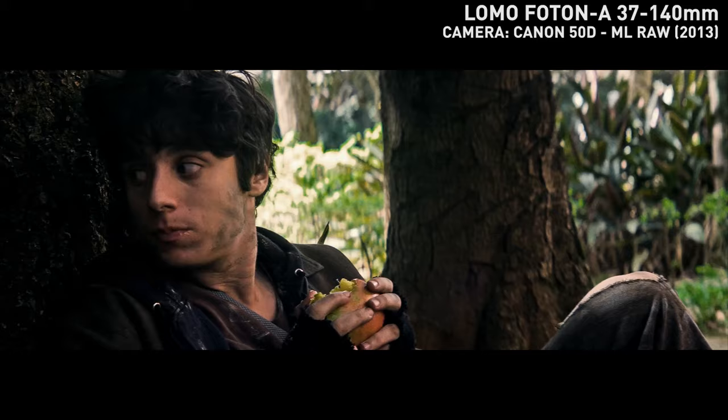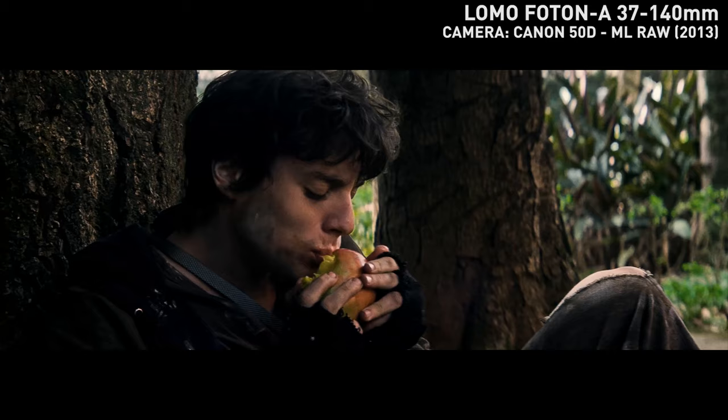Chito Ferhatans here for some rare glass. It's time to tell you all about one of my most precious possessions, the Lomo Photon A. This is a cinema lens made in the Soviet Union. It's a long-range zoom going from 37mm to 140mm, which allows you to shoot an entire show with just one lens. I've used it in such a way more than once to get the clips you're seeing right now.